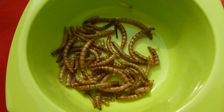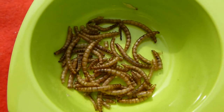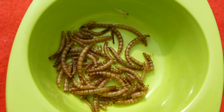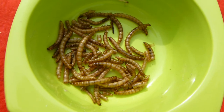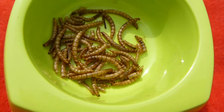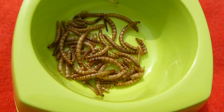Even though chickens go mad for them, it is against definite regulations to give your chickens dried mealworms. This is because they are generally imported from China and can be contaminated — it's primarily for traceability so that if there's an issue with eggs it's easier to trace where the problem came from. However, a lot of chicken owners do still give dried mealworms, and live mealworms are perfectly safe.